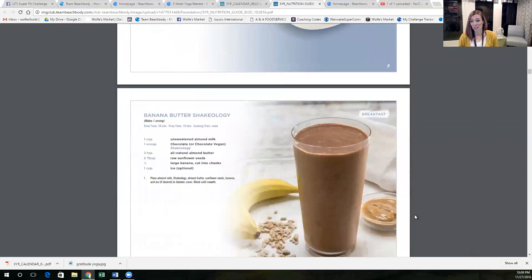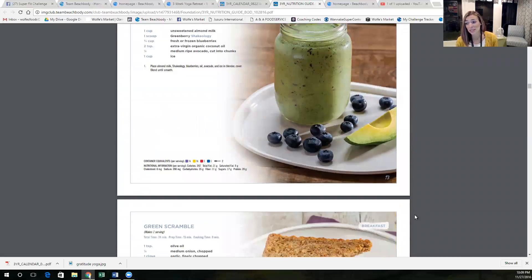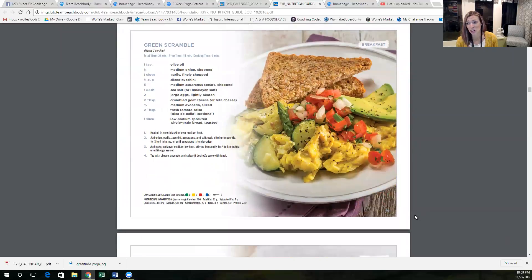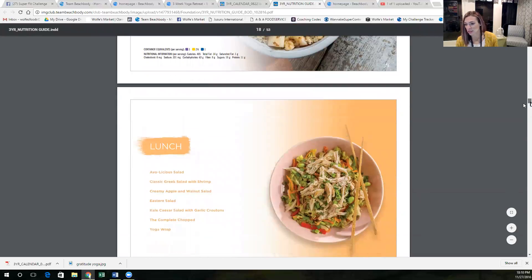There are like 50 recipes in here for you — it's amazing, it's incredible. This is even stuff that my kids will eat. Tons of breakfast, lunch, and dinner recipes.